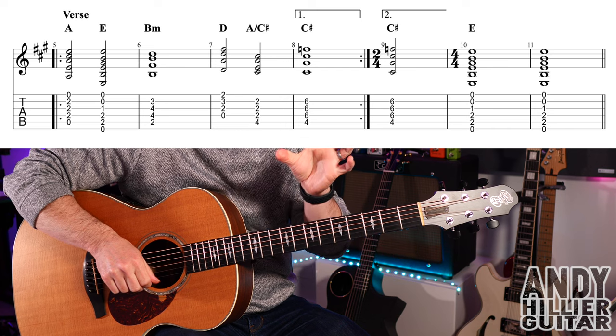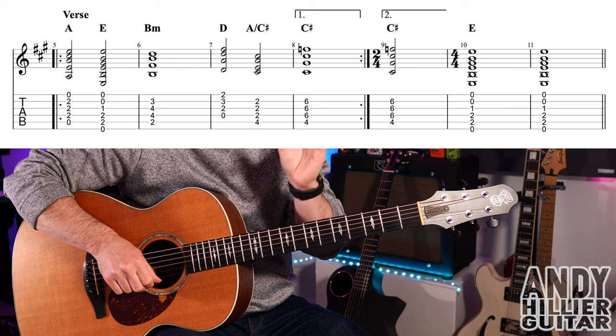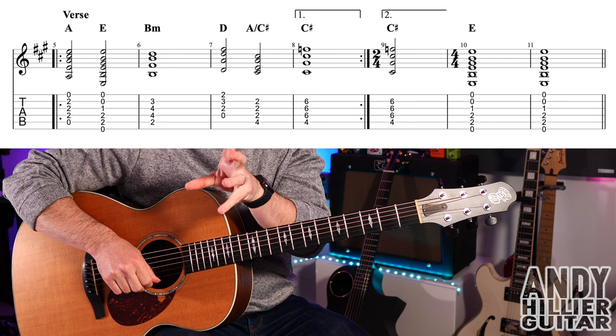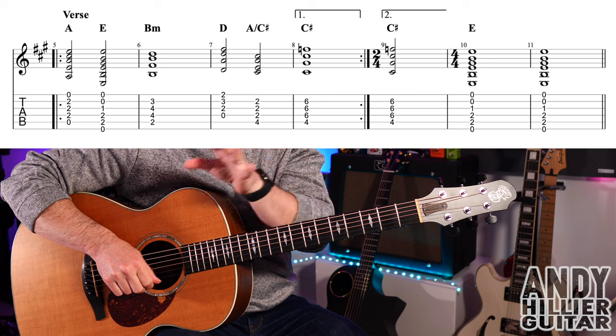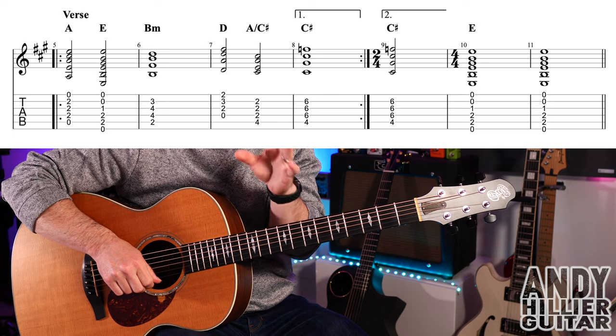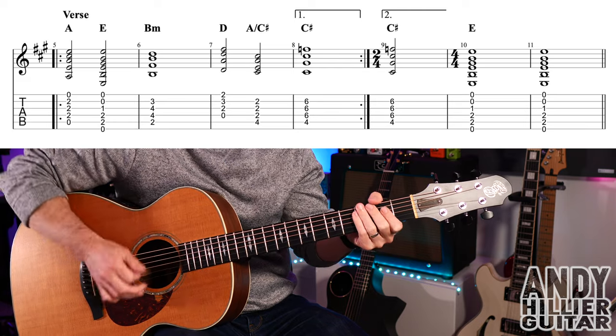Hopefully that makes sense. So you play bars five, six, seven, eight, repeat, and play five, six, seven, jump to bar nine, and then play bar ten and eleven. So let's just play the second time through — we're going to play five, six, seven, miss out eight, go on to bar nine, ten, and eleven. Here we go, three, four.